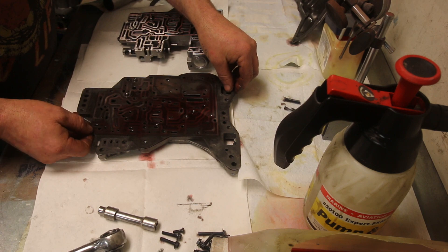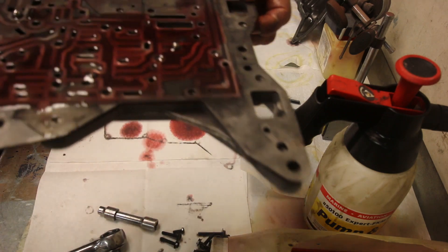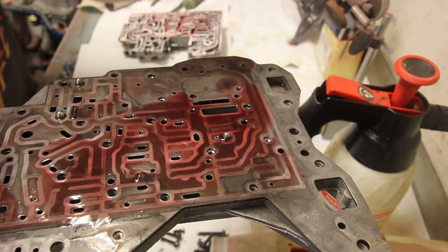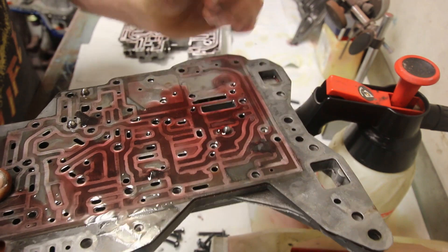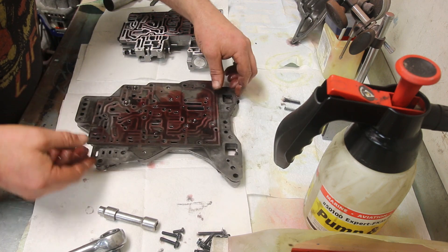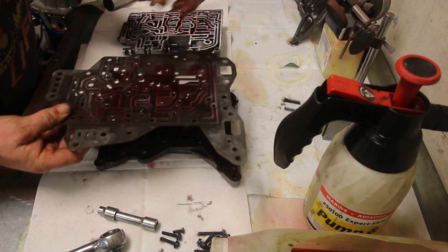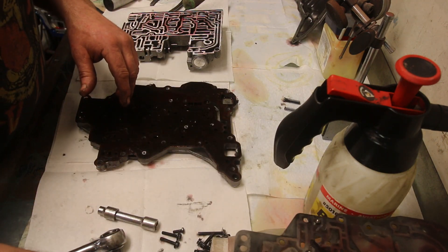I'll try to zoom in the separator plate for you — I'll just pick the whole thing up. There are little chunks of material in different pockets of the valve body. That's why it's important to be very thorough when cleaning. I get to find out where those little noises came from. It was just a separator plate gasket starting to separate, thankfully. Now, because we're going to use a different separator plate, we can put this aside with the shift kit.